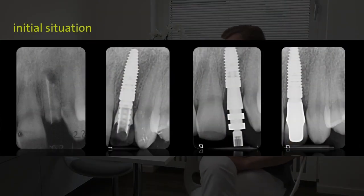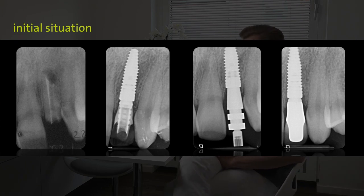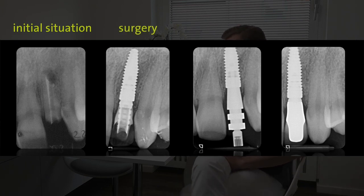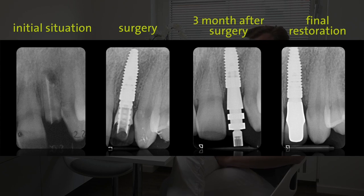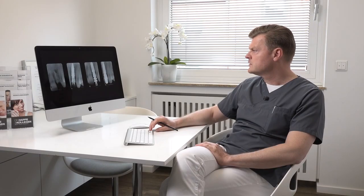If you take a look at the x-ray, you see this is when we started with a failing root. This is the end of the surgery with the temporary in place, then impression taking, and here you have the final crown — the final restoration. You don't see any signs of crestal bone resorption; you have perfect conditions.